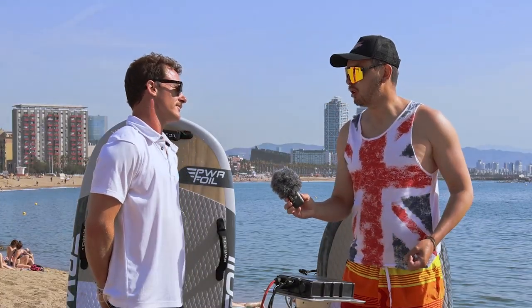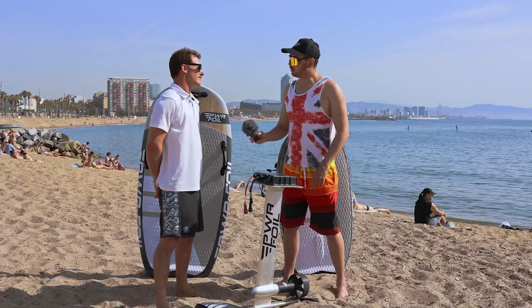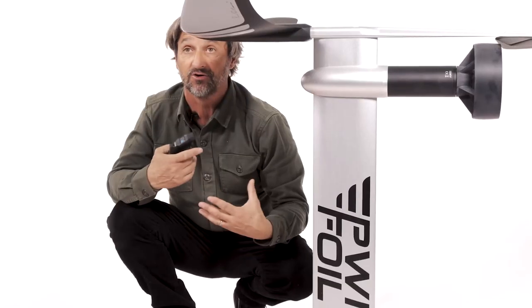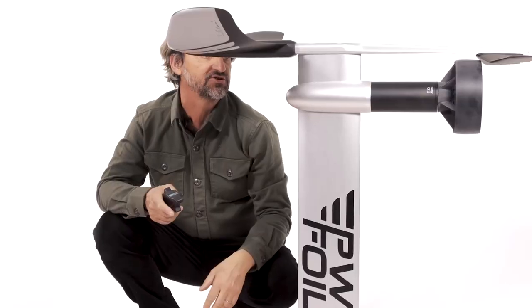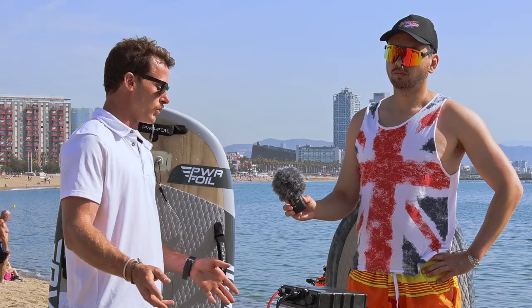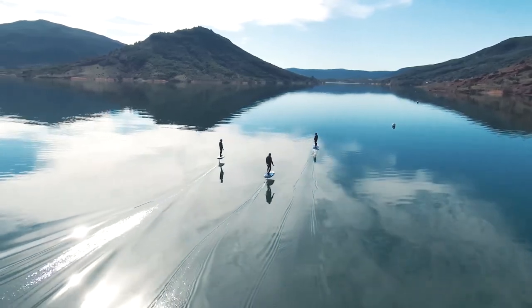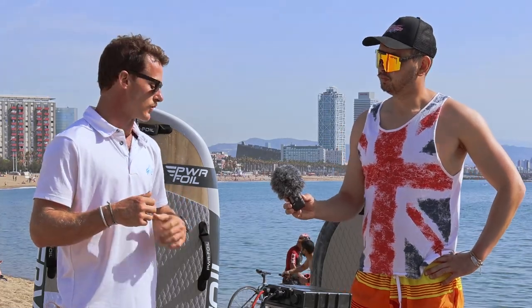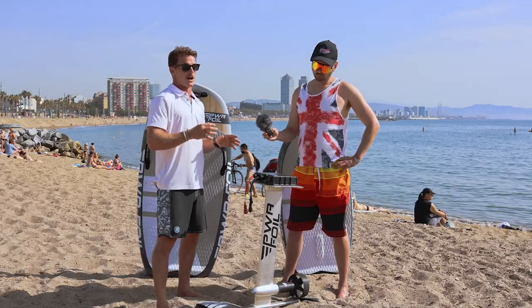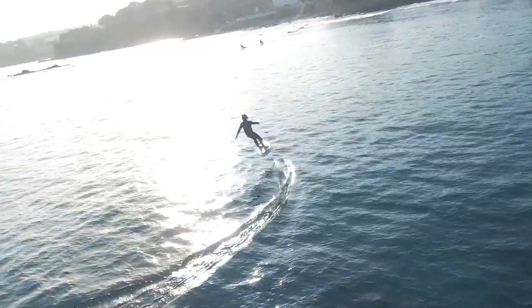Some companies offer folding props for waves or jet systems — what are the plans for propellers this year? I've already seen some prototypes at the factory and Chris is working on it. We use a prop cover for safety, but if you take the cover off, the battery range increases by about 15 to 20 more minutes. Once your level is good you can just remove the protector and go full prop. New props are coming next year.